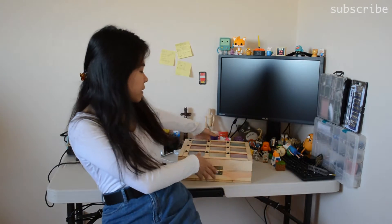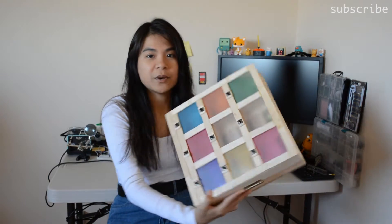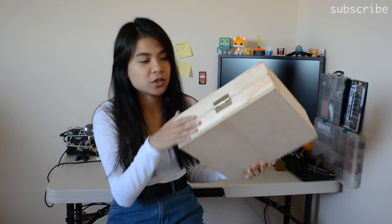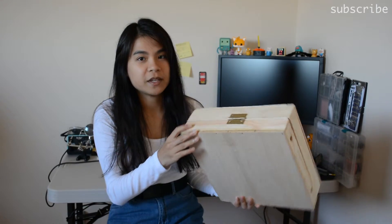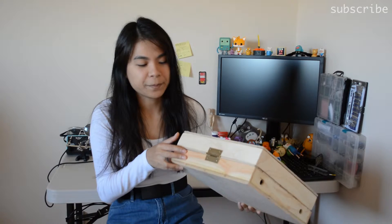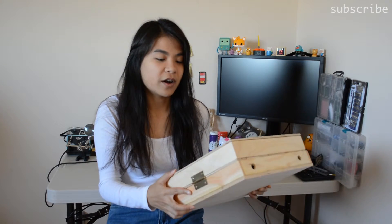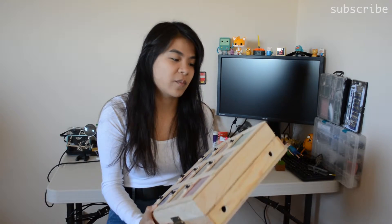Basically I constructed this whole thing — it's right here, this box. I actually built the entire thing. This is the wood — I bought two boxes of wood pieces from Michaels, and I also built part of it out of popsicle sticks, which is still wood.